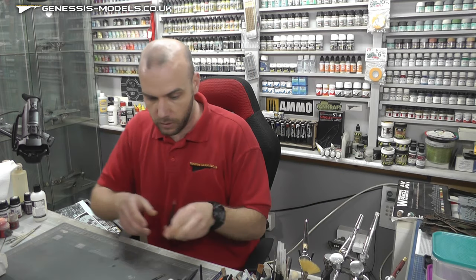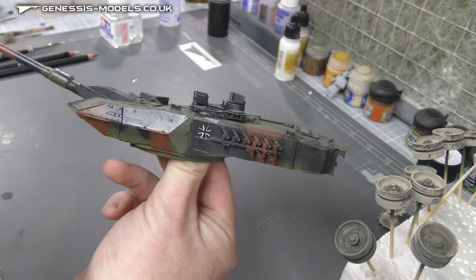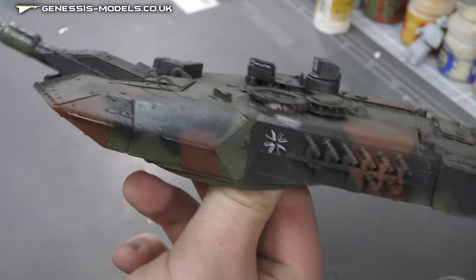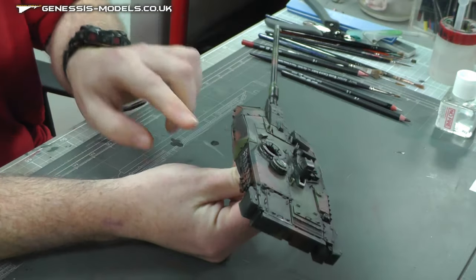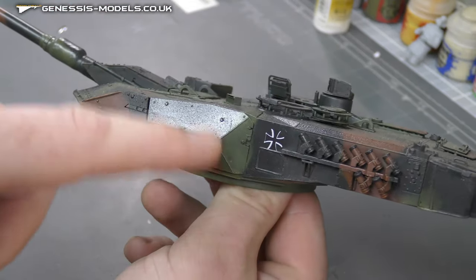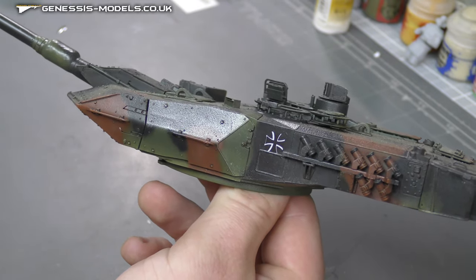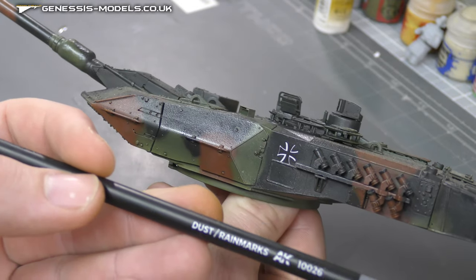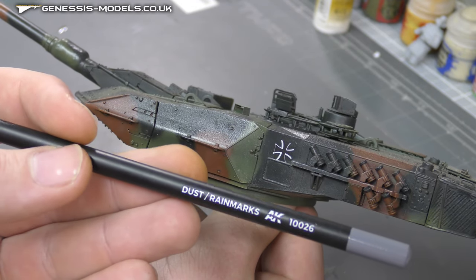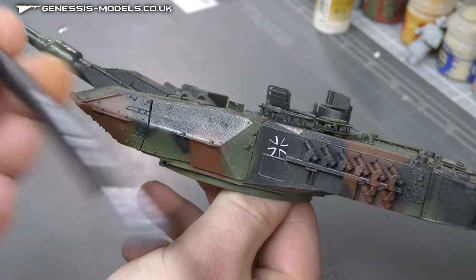First off we have our Leopard 2 just here, and running down the side we have already a bit of weathering going on, but we want to represent some sort of streaks. We're going to start off with this colour here which is Dust and Rain Marks, which is 10026 by AK.